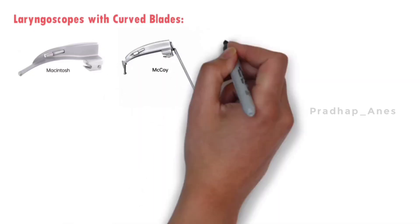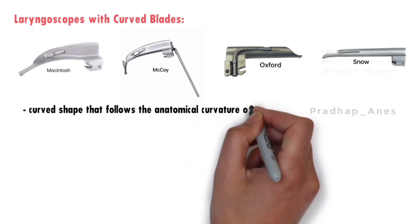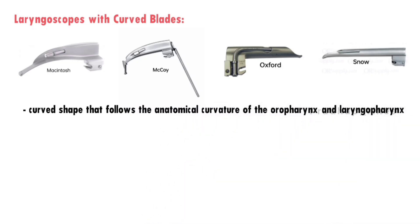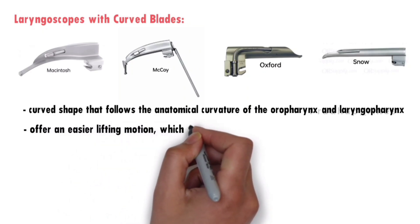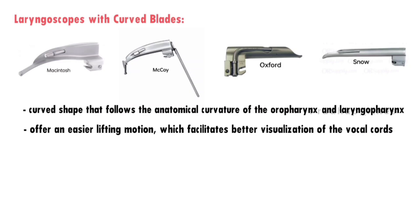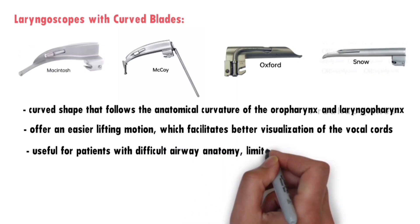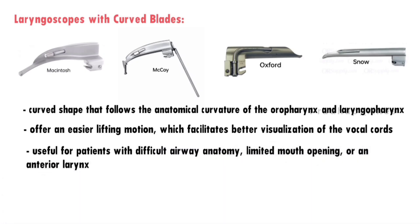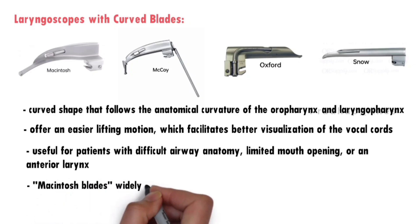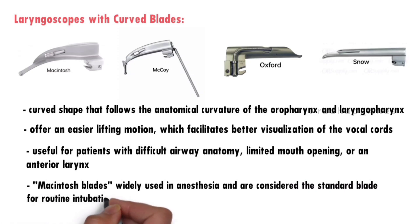Curved blades — such as Macintosh, McCoy, hinge-tip, Oxford, and Snow — have a curved shape that follows the anatomical curvature of the oropharynx and laryngopharynx. They are more commonly used than straight blades because they offer an easier lifting motion, facilitating better visualization of the vocal cords. Curved blades are particularly useful for patients with difficult airway anatomy, limited mouth opening, or an anterior larynx. Macintosh blades are considered the standard for routine intubations.